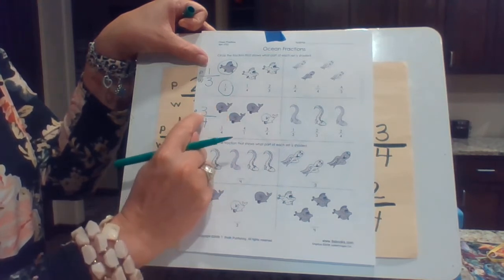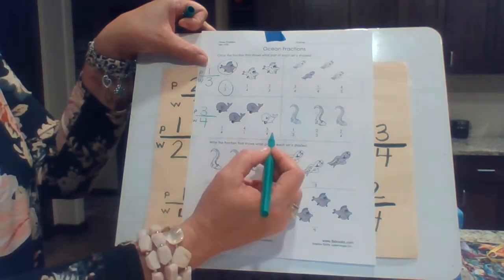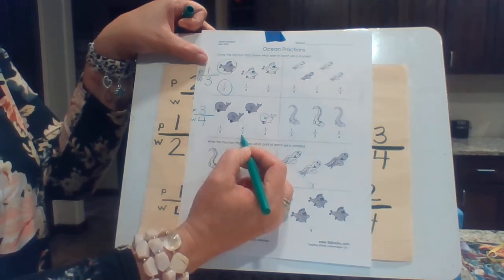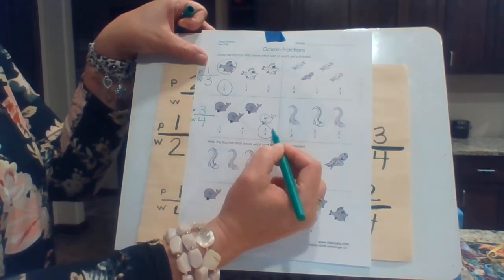And there we have three out of four are shaded. That's how we can say it: three out of four are shaded. That means three fourths are shaded. So which one matches that? That one is one fourth. That one actually is four over one, which is four wholes. And this one is three fourths, so that's the answer there.